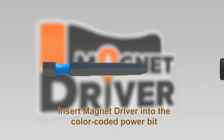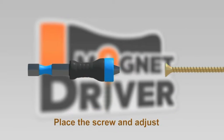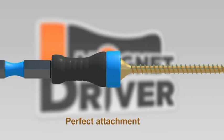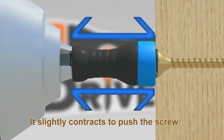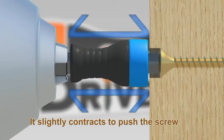Insert the Magnet Driver into the color-coded power bit. Place the screw and adjust until it's fully attached. The magnet helps create the perfect fit. Then press the tip until it meets the Magnet Driver.